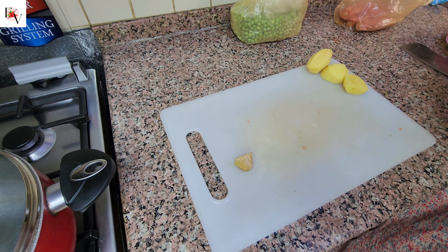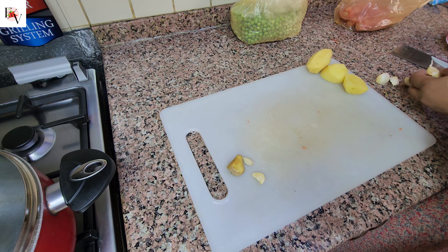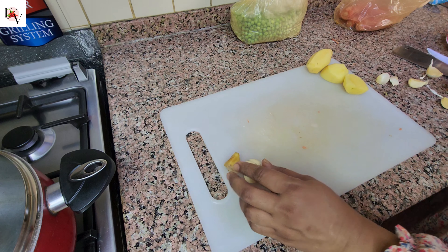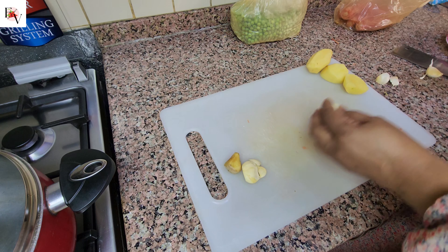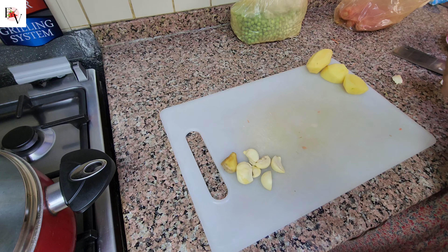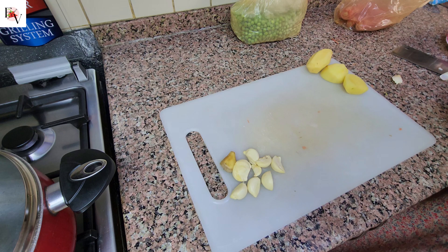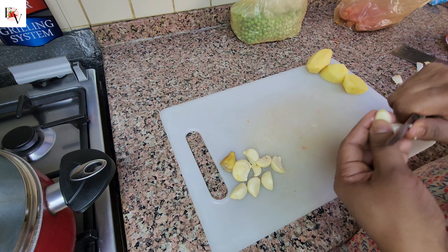Hello everyone and welcome back to my kitchen. So I have here the other lesson. Let's go and see our simple method of vegetables.